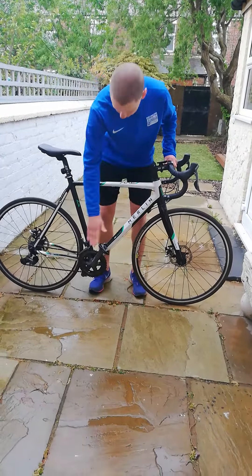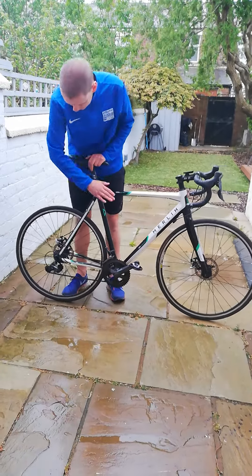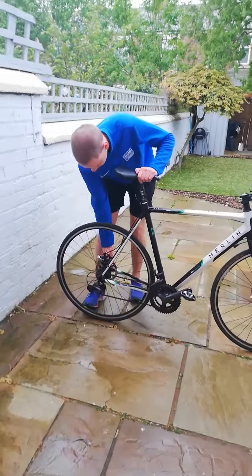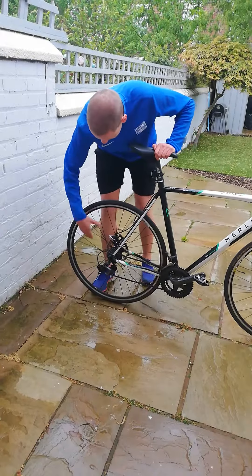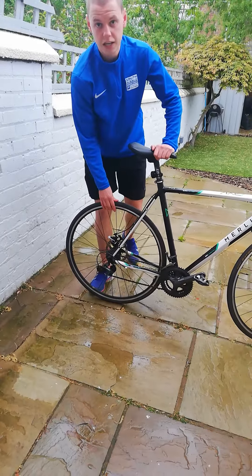That's all okay. Then we can come up to our seat, give that a wiggle, and make sure it's not going to twist while we're riding. Once we've done that, we come back down to our rear wheel and check the same three things we did on the front: check that the quick release is fastened, check the spokes, and check that our tyre's pumped up.